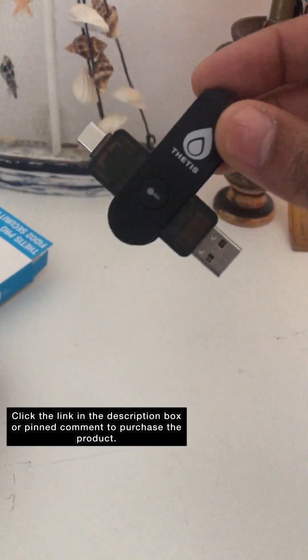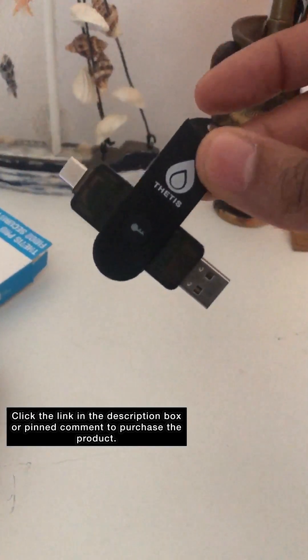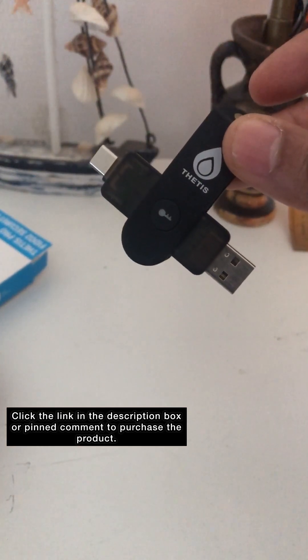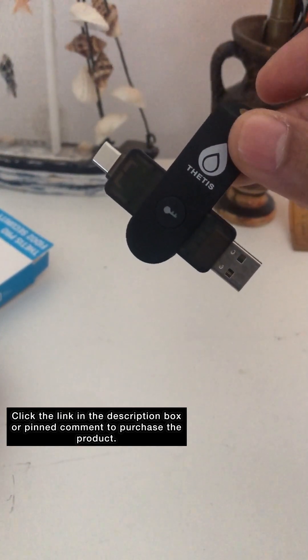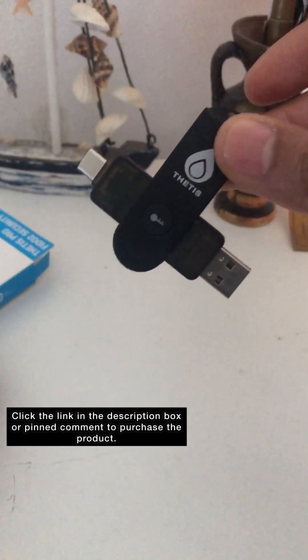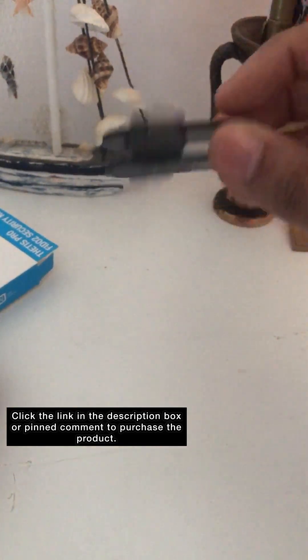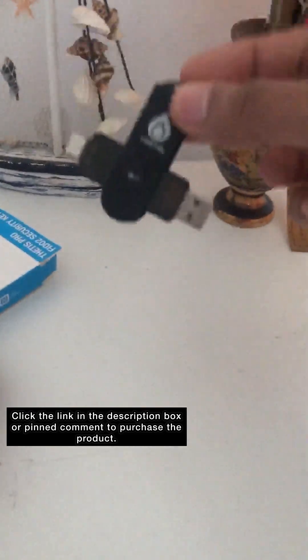One of these keys is one of the ultimate steps to secure your accounts. You can still speak to support if you have any issues and they can help you get your accounts back and secure. It is suggested that you purchase at least two of these.